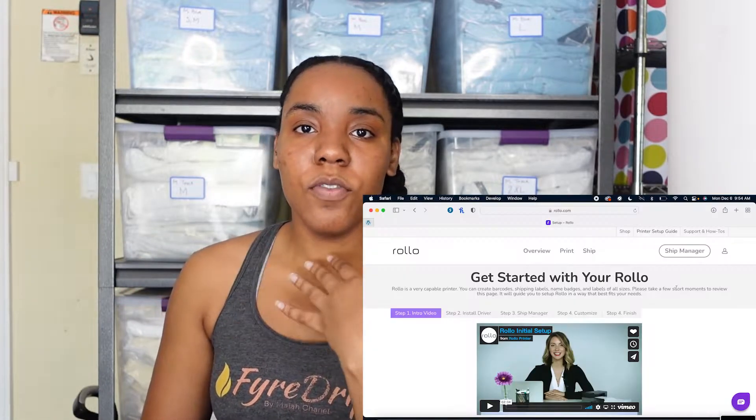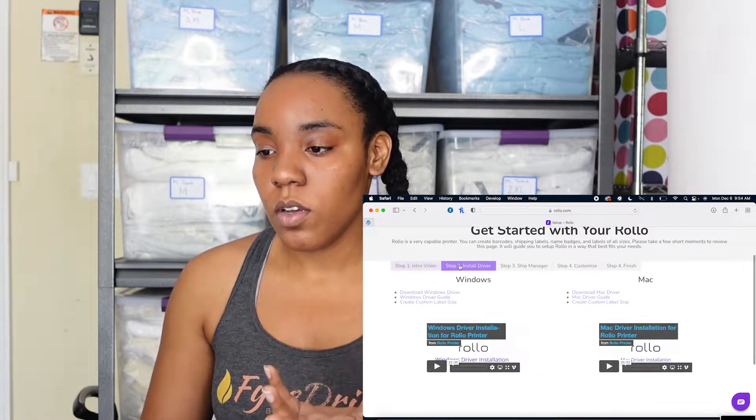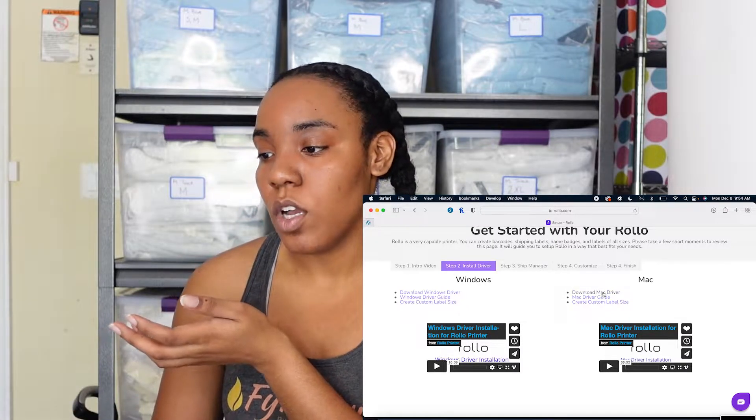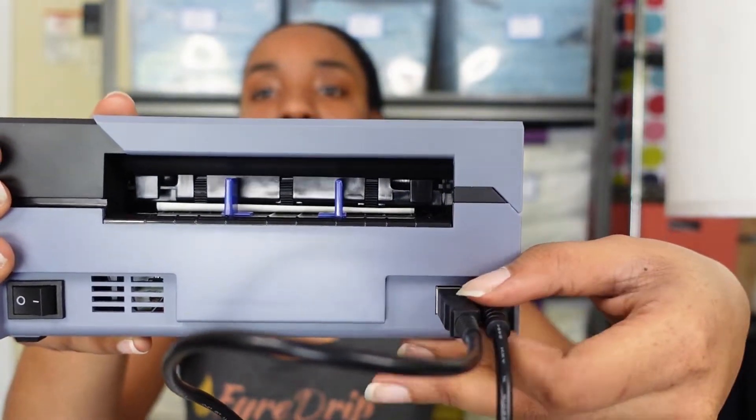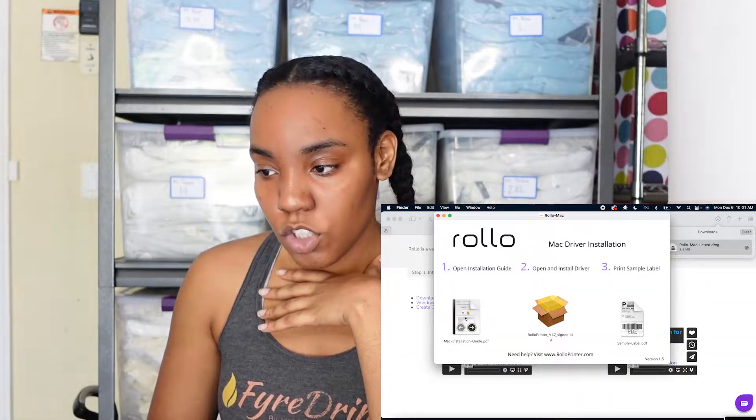I have to set this up and install it on my computer. I'm going to show you guys how I'm doing that with a screen recording. The first thing it says is go to rolo.com/setup. I'm on a Mac so I need to install the Mac driver, which gives you the software to operate the Rolo thermal printer. I also had to plug in two parts — the power adapter and the USB cord they send you. If you don't have an adapter, a lot of the newer Macs don't have those ports, so make sure you get one.